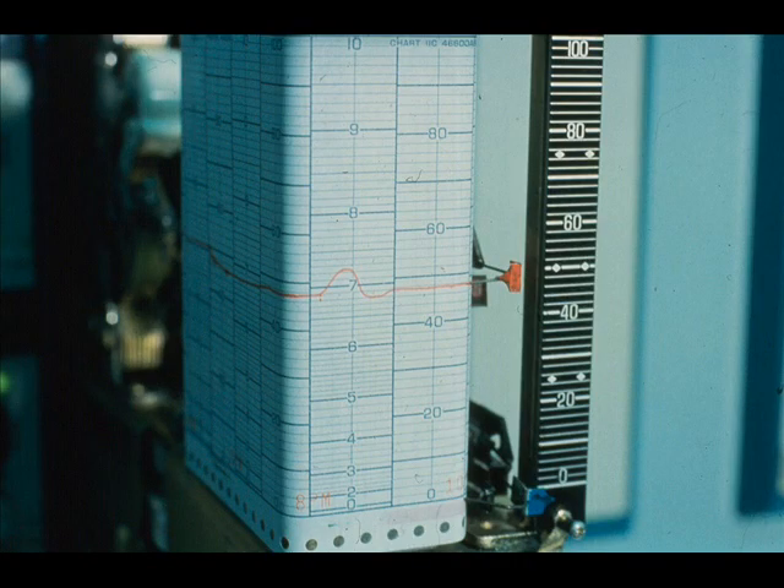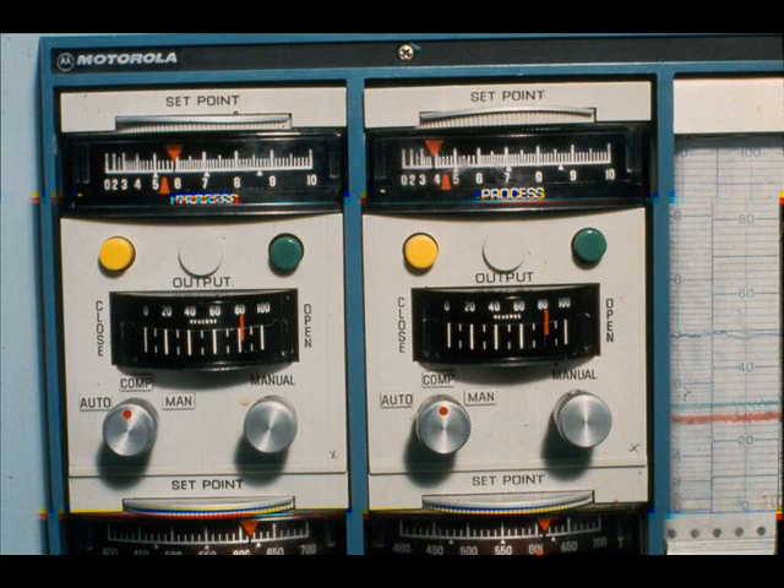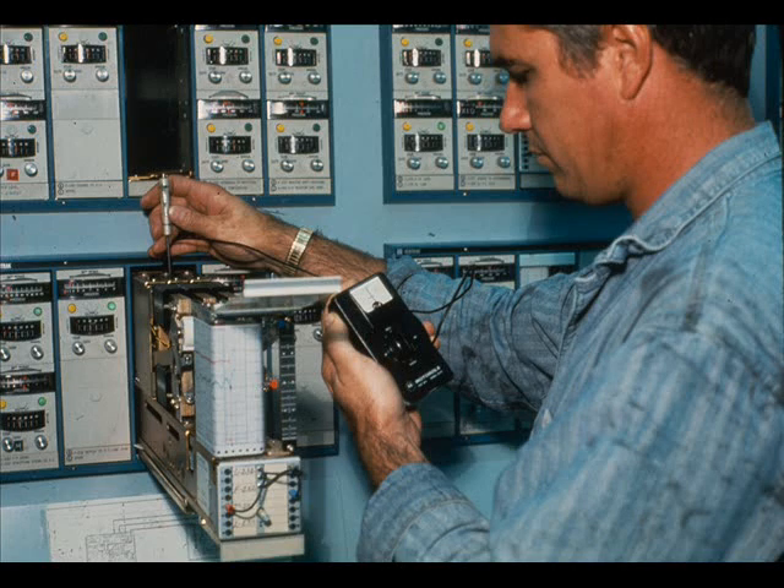Never calibrate a transmitter to a recorder or other loop items unless you are positive an accurate calibration has been made of the particular loop item.